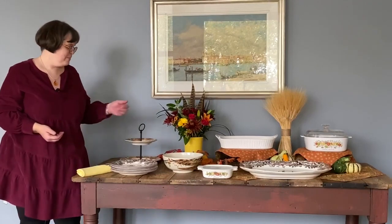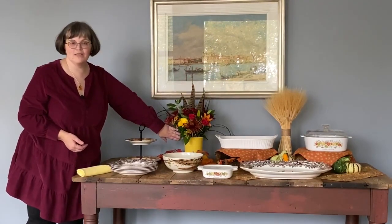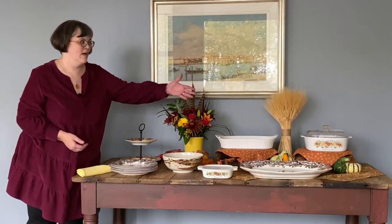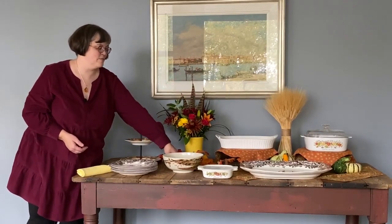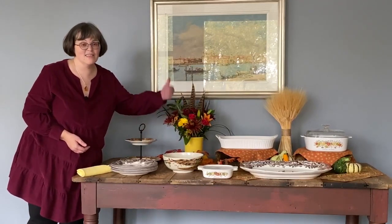We always appreciate when people come and share. Lastly, I'd like to add some decor — some flowers always add a welcoming, beautiful touch, a little harvest wheat, and some harvest pumpkins and gourds make for a great looking buffet. And these things can go away if you need even more room for your potluck.